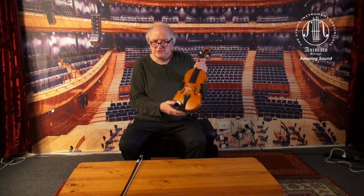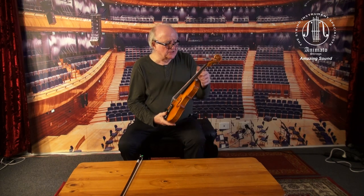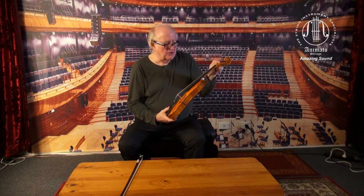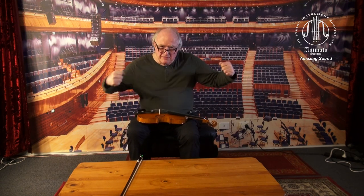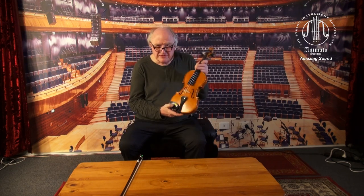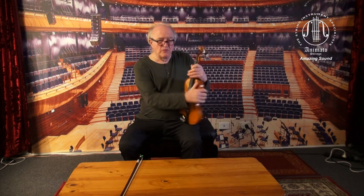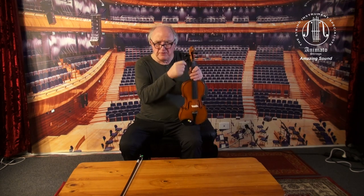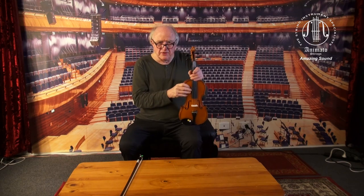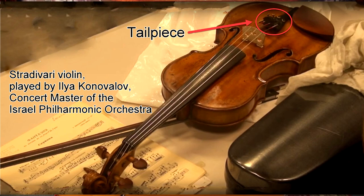Fine tuners are appropriate for modern strings. With gut strings, you had to tighten them a fair bit to achieve the same change in pitch. Another reason is that each time we turn the pegs, we make the peg hole bigger because it rubs against the peg hole. That's why even very expensive Stradivarius violins that cost millions of dollars now have tailpieces with integrated fine tuners.